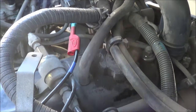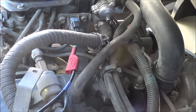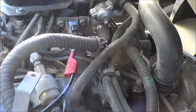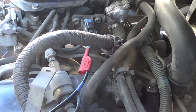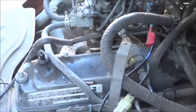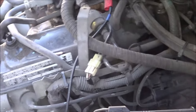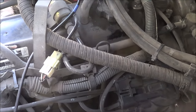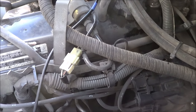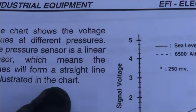The question now is: is it the computer putting in more fuel, or is it the injector that's faulty — stuck open or maybe has a weak spring? I was thinking, if it is the computer, what could make the computer pulse the injector for a longer time period? So I started checking the MAP sensor.